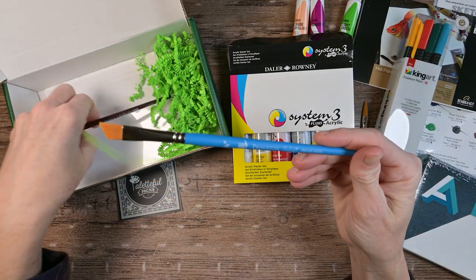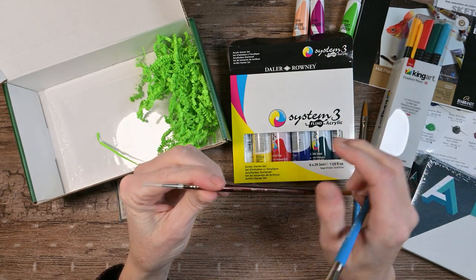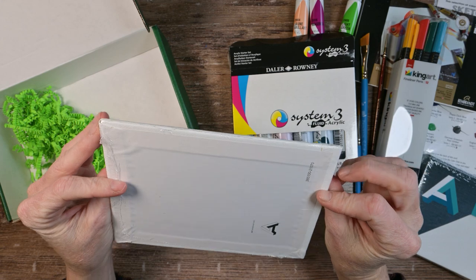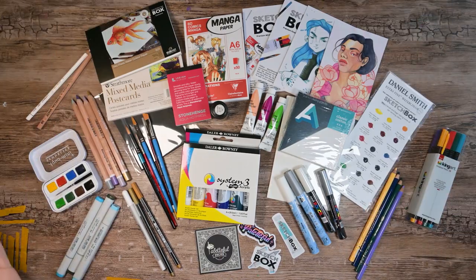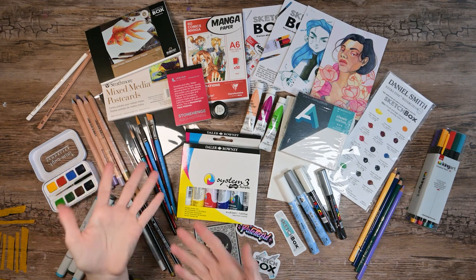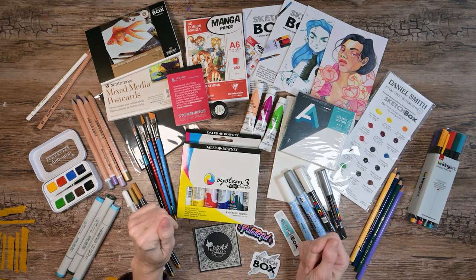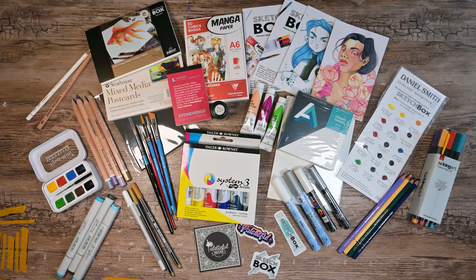Another Princeton Select angular shader brush, size 3/8 of an inch. A teeny tiny 8/0 white sable by Robert Simmons — look how teeny tiny that is. And looks like a 4x6 note pad and a 5x7 Art Alternatives canvas board. Here is everything in all of those boxes. The brushes — I usually keep brushes. Copics with Copics, pencils with pencils. The worst part is adding all this to my inventory list.